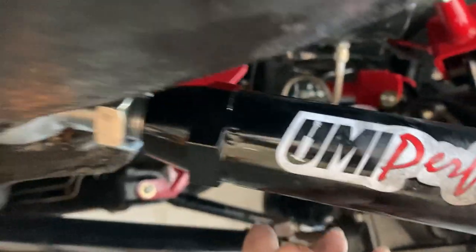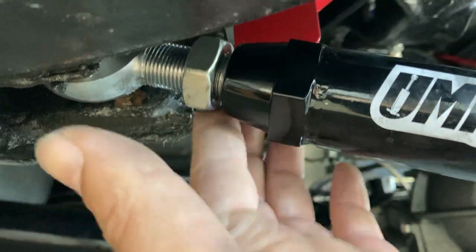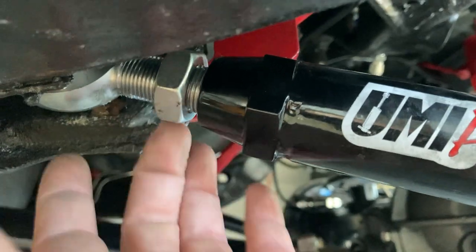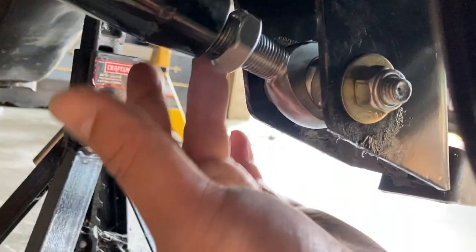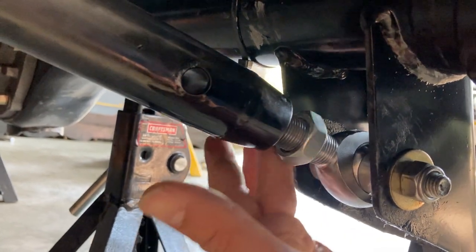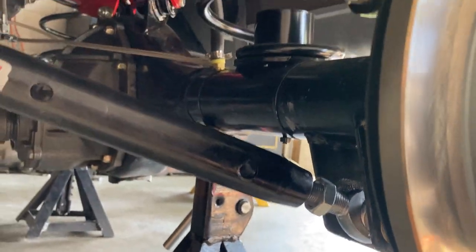First of all, this is the driver's side. This is how you will tighten that jam nut, and that's how you loosen it. This is on the driver's side — obviously this is towards the rear end — so that's how you tighten and loosen those.